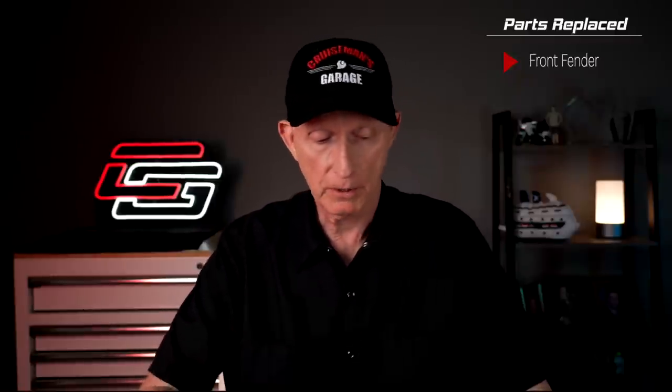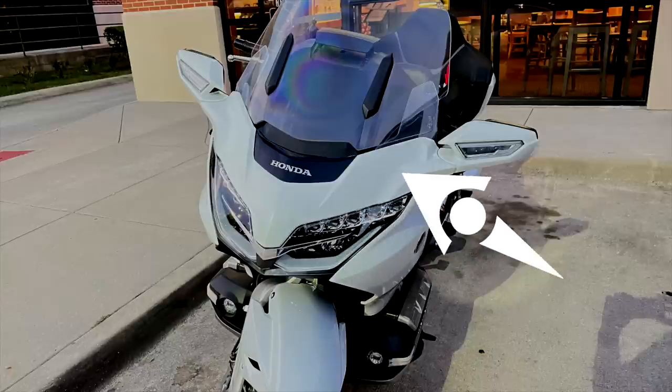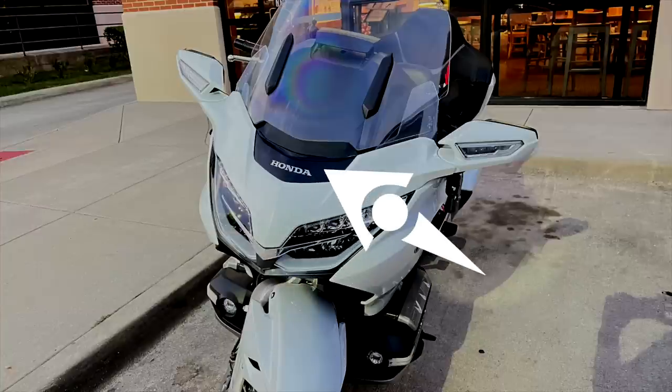The front fender was replaced, along with all of the front fender bracketry. The right front lower collar, the front cowl panel, which I believe is what they refer to as what I call the windshield garnish just below the windshield - the painted part. Another windshield garnish, which I believe is the shiny plastic piece that has the word Honda on it. The front inner cowl panel assembly.